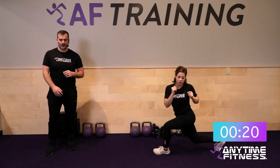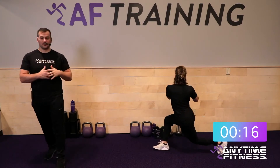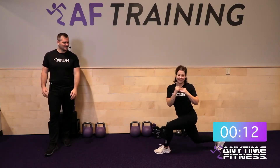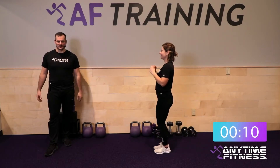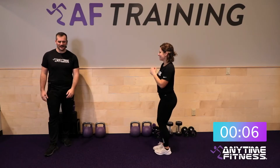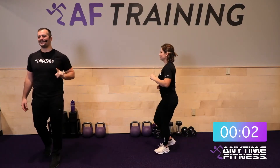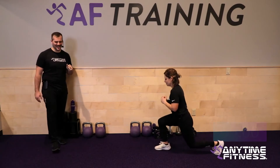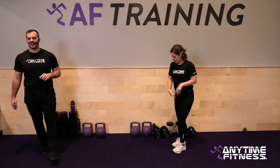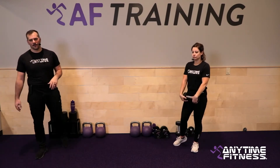Biggest thing is you're rotating the shoulders — if you have a mirror, make sure the shoulders rotate as you do it. Five seconds — four, three, two, one, and done. Last exercise of round one is the upright row. Grab one or two dumbbells. Elbows stay nice and high, shoulders stay down and away from the ears, control on the way down.